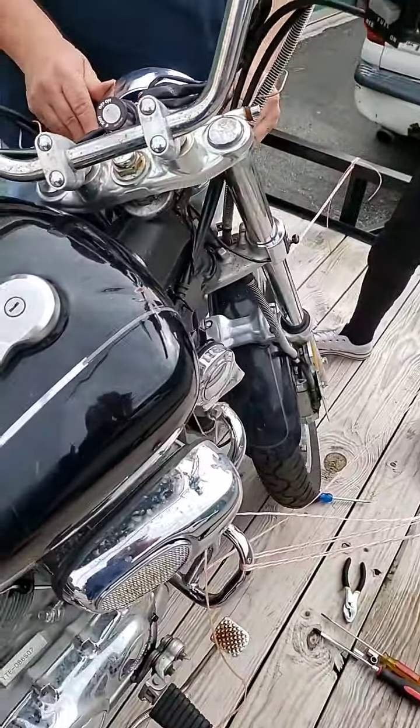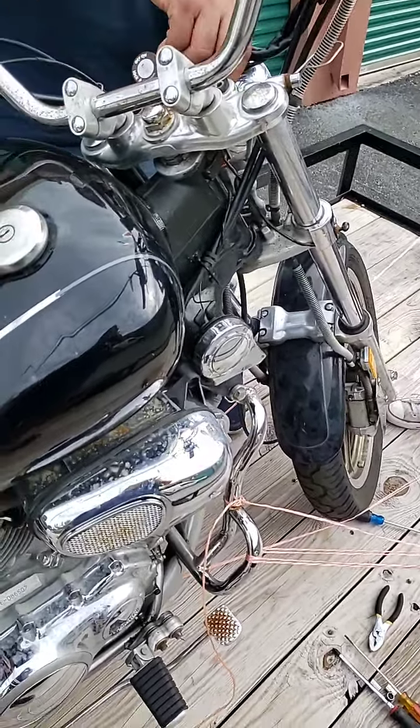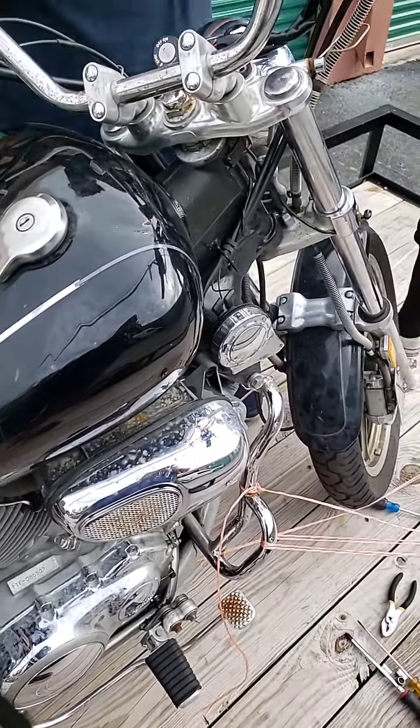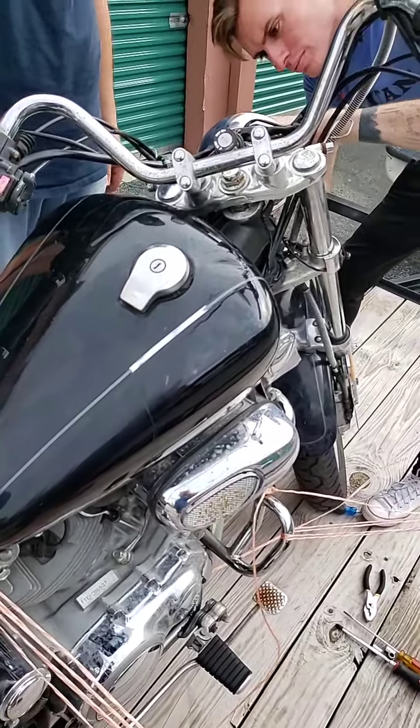And there it is — Yamaha Virago, nineteen-ninety-eight. A 1998 Yamaha Virago, and it starts up. It's ready to go. We're going to do a little maintenance on it when it gets home, as things are taking place.